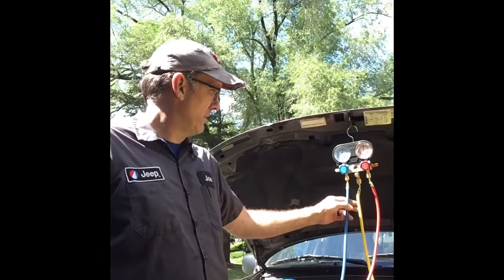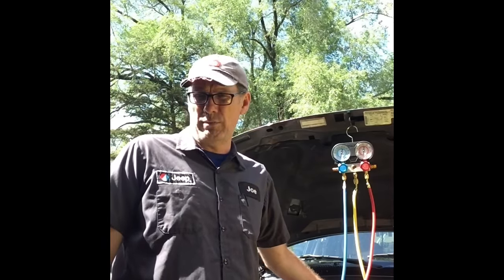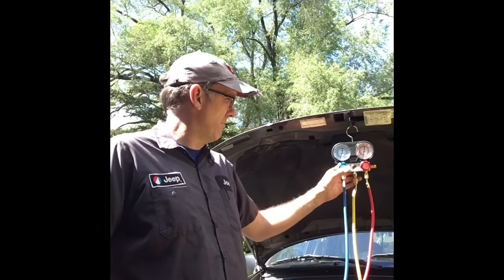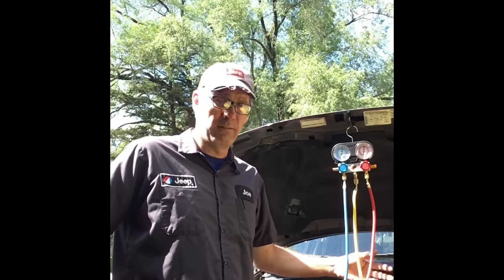Hey everybody, it's Joe from the Jeep Shop. As you can see, we're working on air conditioning and all the fun things associated with that. This Jeep had the AC compressor, orifice tube, and receiver dryer replaced yesterday. Today we're pulling a vacuum to get all the condensation and air out of the system — right now it's just a waiting game to make sure the repairs were made right.